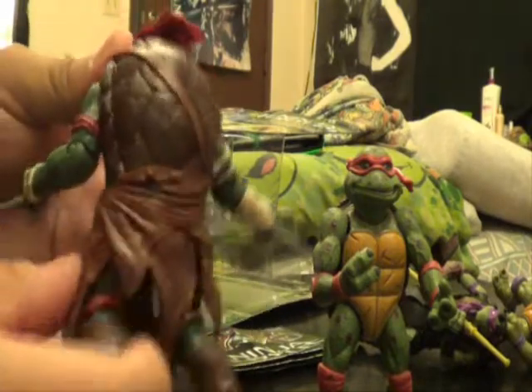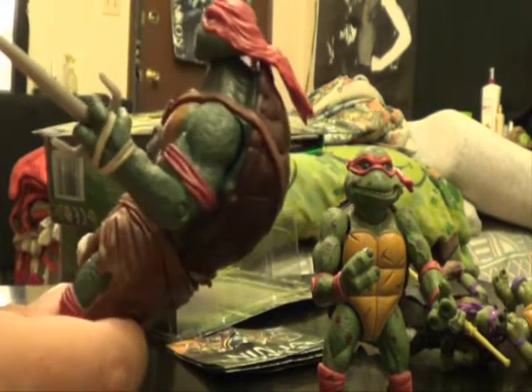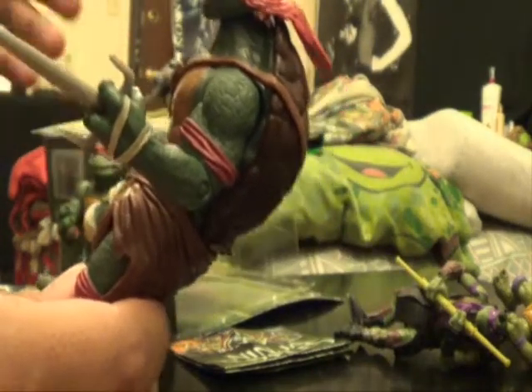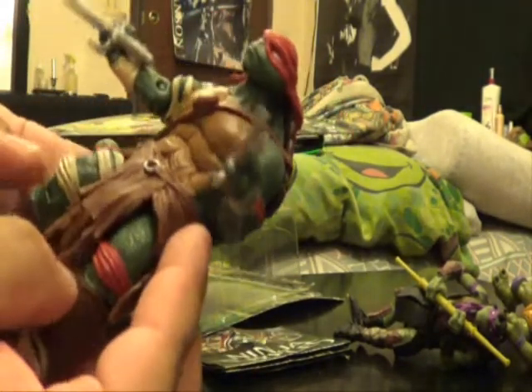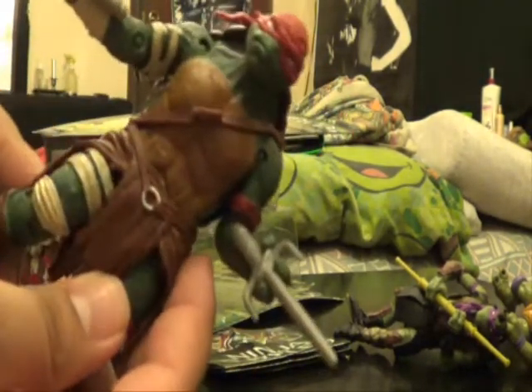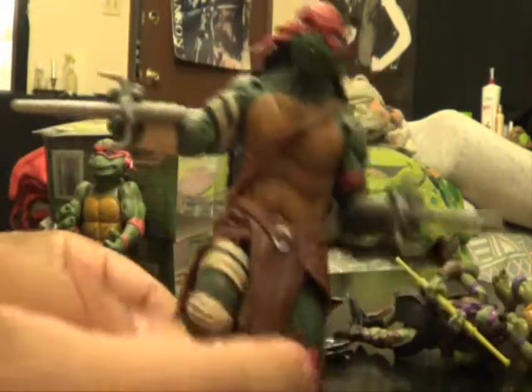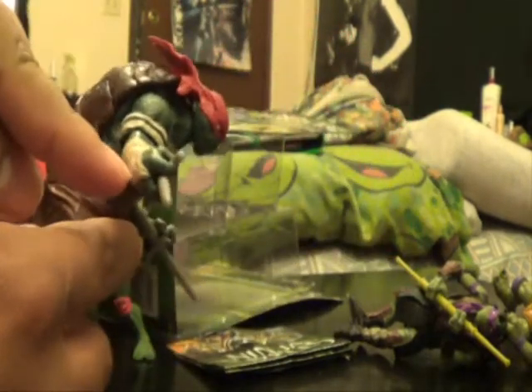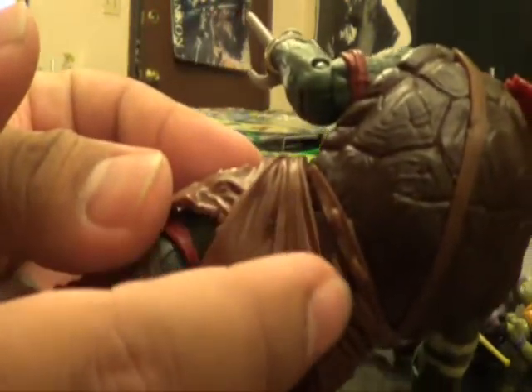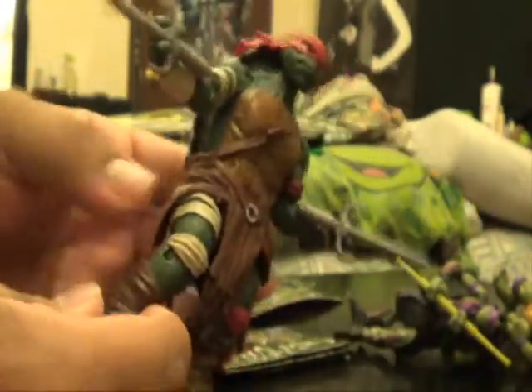There's a lot of stuff going on with this figure and it's actually pretty good work. The only thing it doesn't have is you can't really set his side down anywhere — there's no weapon holder for Raphael. Maybe you could put it up there somewhere but there's no dedicated weapon holder. That's the only problem I have with Raphael.